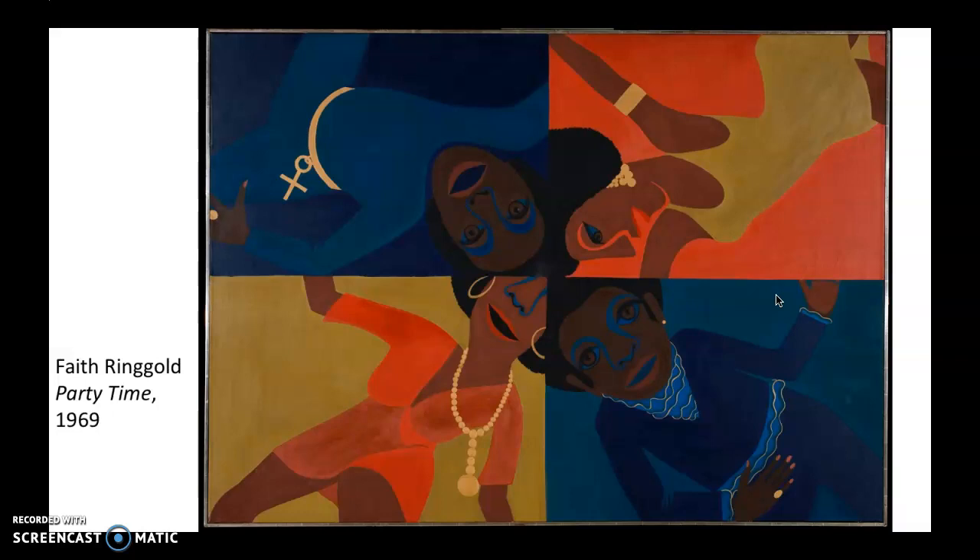She started her career as a painter. Her mom was a fashion designer, so she was somebody who had a lot of understanding of textiles and things like that because of her mother. She went to community college in New York City, and then she ended up teaching in the public schools in New York for a while.